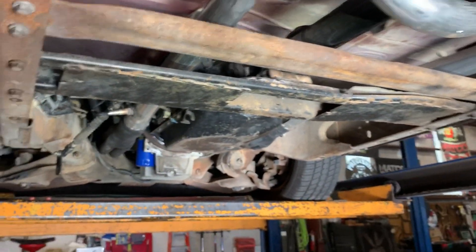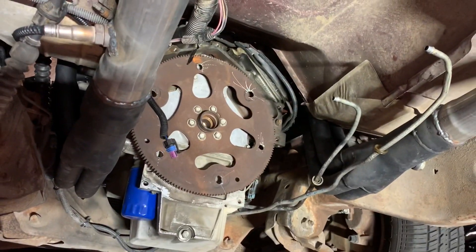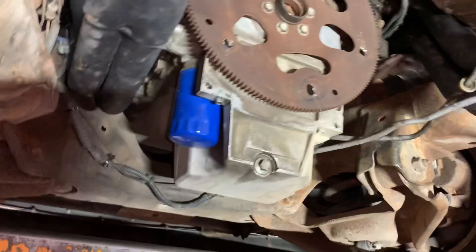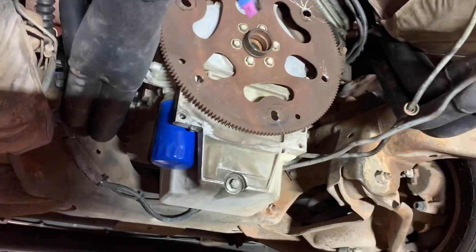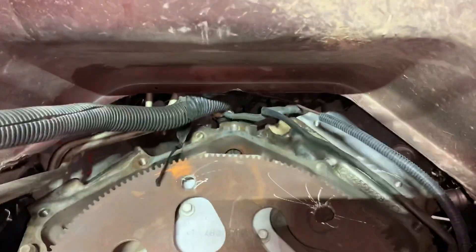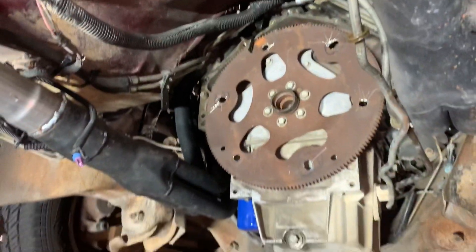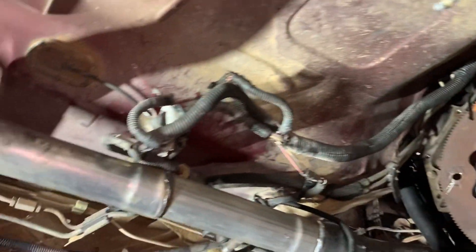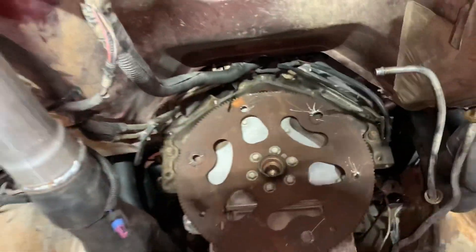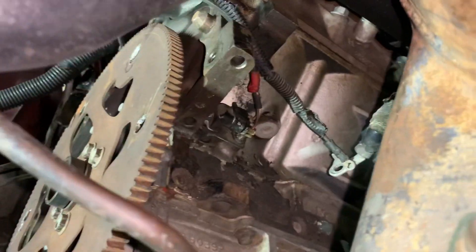The wiring harness will definitely be replaced on this one. Just like that, we've got an empty hole where our 4L80E was sitting — this is our LS-swapped 90 model 1500 extended cab. Everything looks really good. I'm going to get the flywheel off there and check the rear main seal just in case, since we've got it out, to make sure everything looks good for the customer.